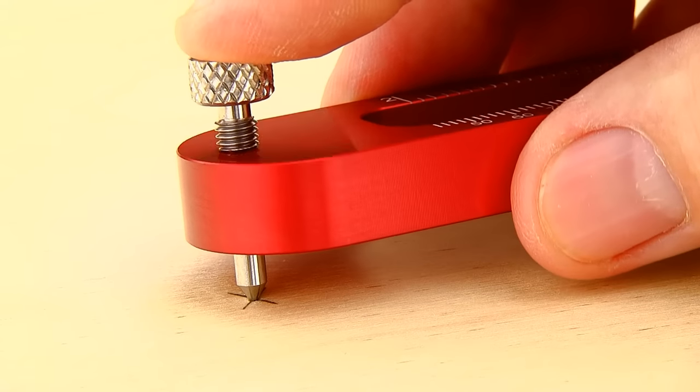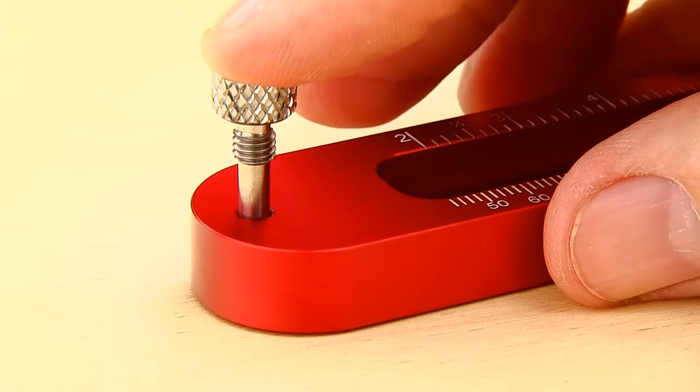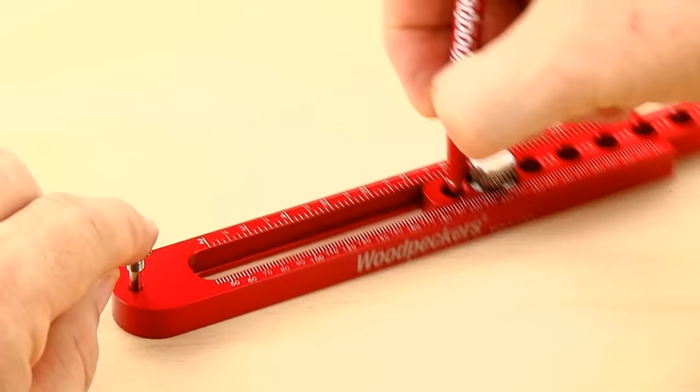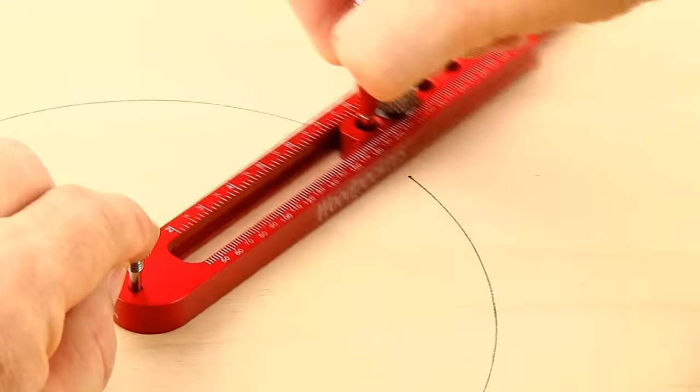To draw your circle or arc, simply insert the center pin on one end and a mechanical pencil in the first tapered hole on the other. Swing the compass to draw your circle or arc and you're done.